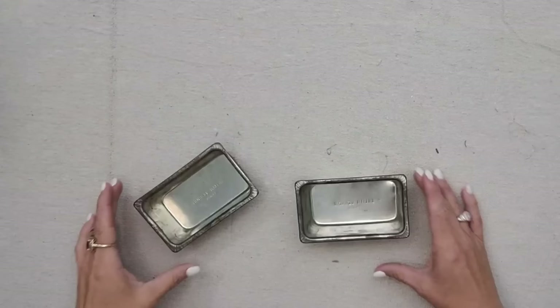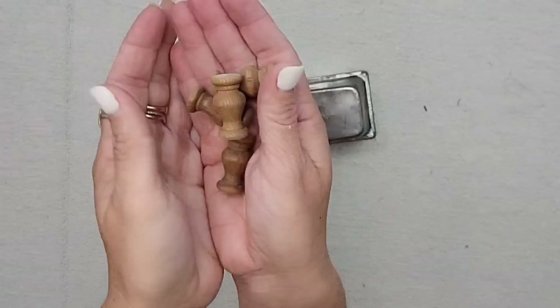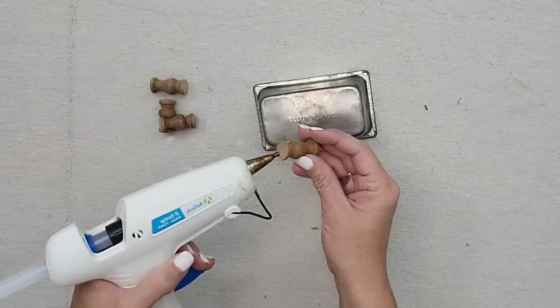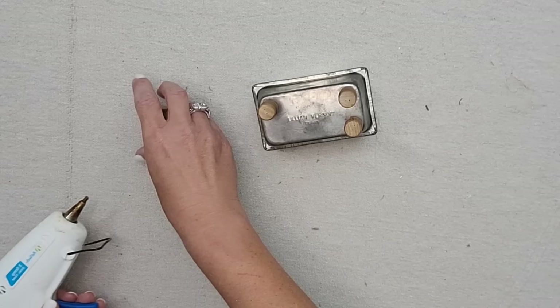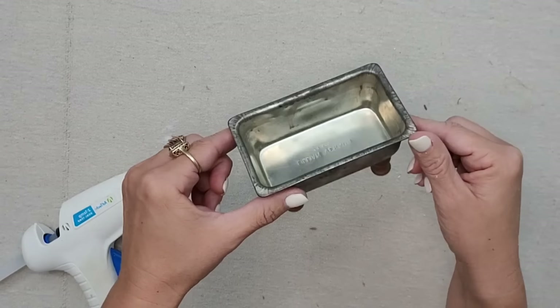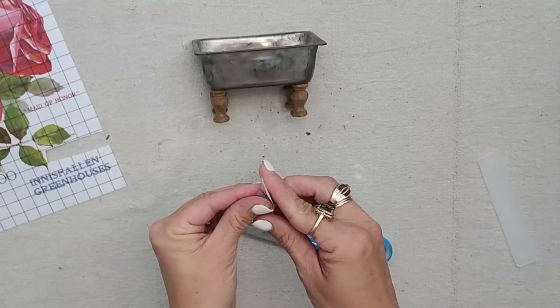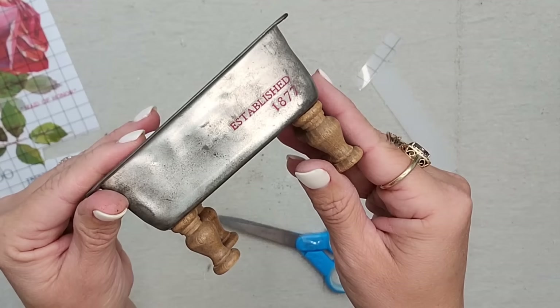If you love little kitchen items, how cute are these tiny loaf pans — I have two different ideas for them. For the first one, I'm taking little tiny spindles — the trim pieces that used to be popular around kitchen cabinets — and hot gluing them to the bottom of one baking pan to create little tiny feet. Then I'm adding a small piece of wording cut from IOD's Ephemeral Melange transfer and transferring it onto the pan. That little embellishment makes a huge difference.